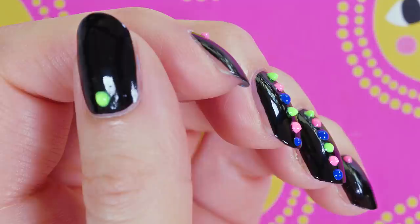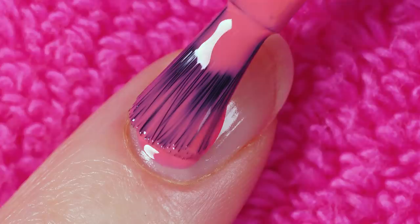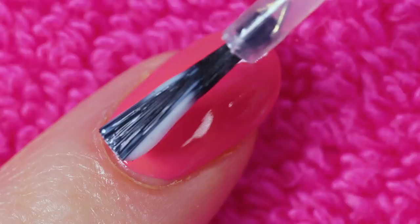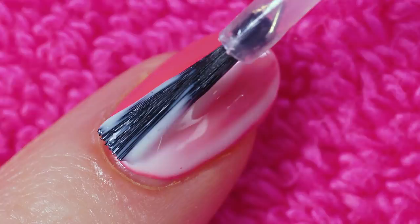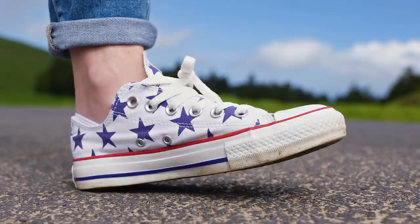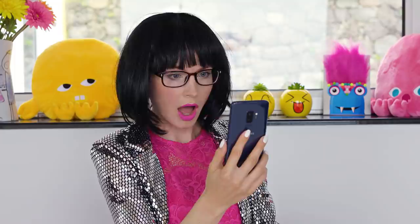There's something so elegant and special about matte nails. But what to do if you don't have a matte top coat? No problem! You can use a matte decoupage glue. Apply your nail polish as you normally do. Now dip an old nail polish brush in Mod Podge with a matte finish. Apply that all over your nails. I know it looks crazy right now and you may think that you've just ruined your manicure, but don't stress! Give it a few minutes so the decoupage glue dries.